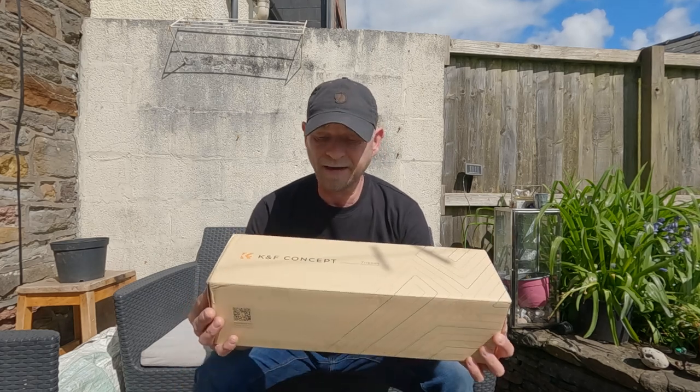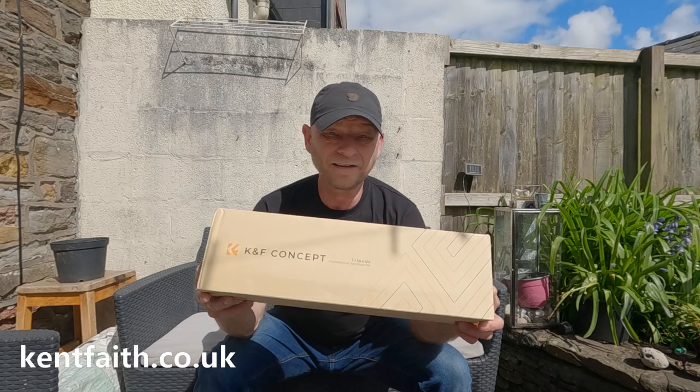Hello everyone and welcome back to our channel. Just want to say me and Simon get the odd email from different companies offering us various items to review or use on our camps, but most of the time it's just a load of rubbish. We believe we're only going to take something if we're going to use it or it's something we need. Funnily enough, we were looking at purchasing a carbon fiber tripod to replace the Manfrotto one the GoPro is currently attached to, and we had an email from a company called KNF Concept offering us this carbon fiber tripod to have a look at.